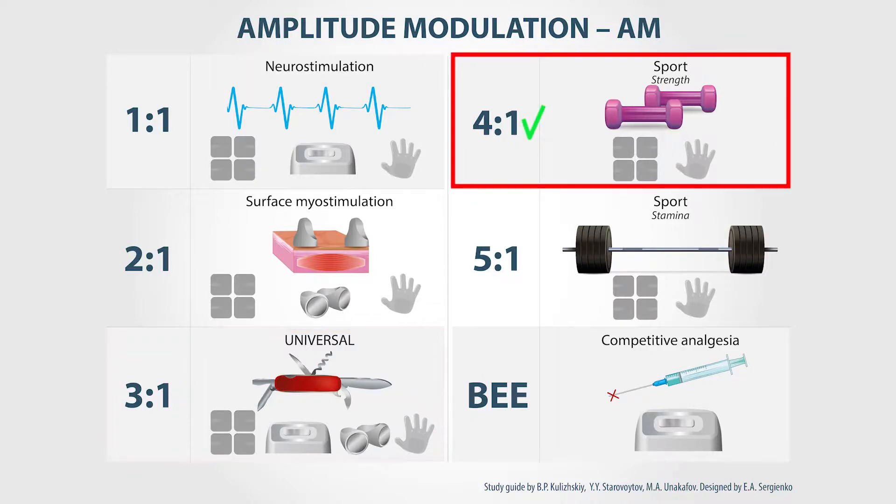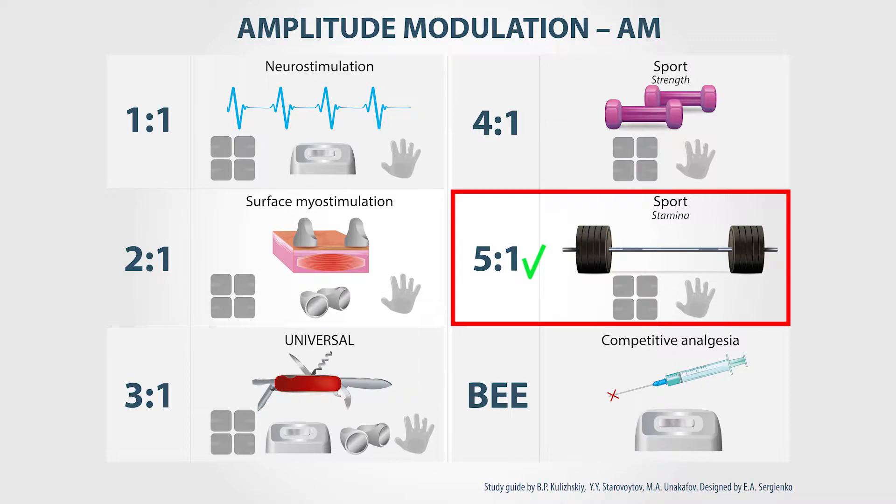Four to one is the sports mode for training of strength and speed. Use self-adhesive electrodes or conductive gloves. Five to one is also a sports mode, for training of strength and stamina. Use self-adhesive electrodes or conductive gloves.